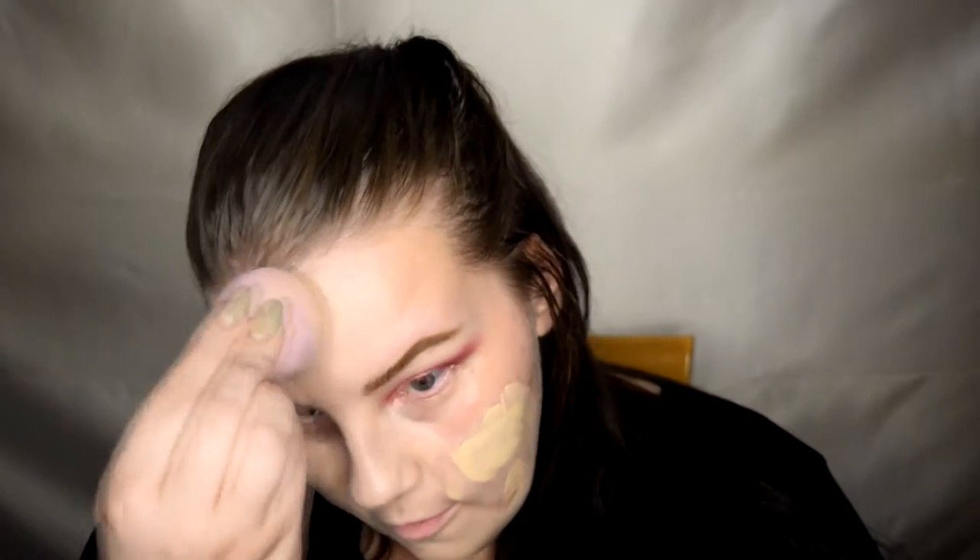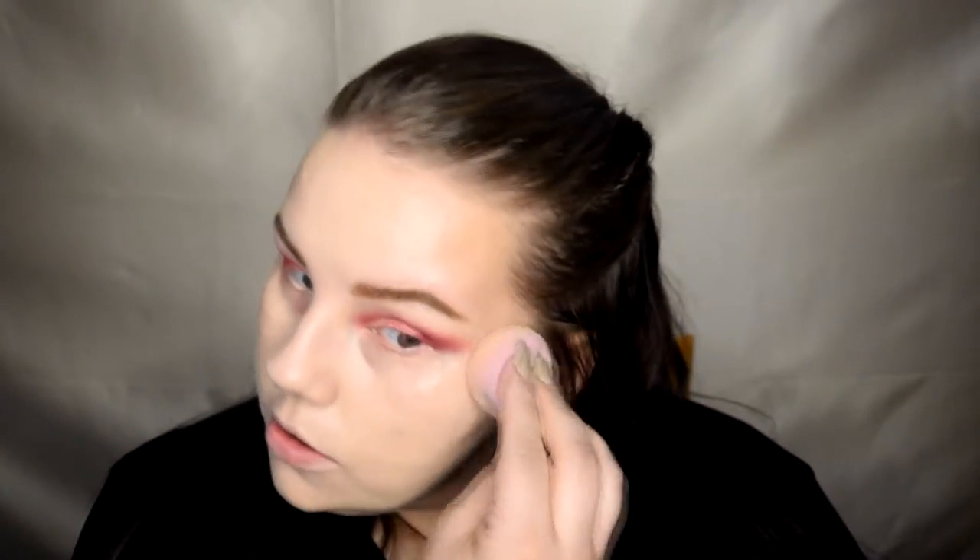I don't wanna get it on my eyebrows because I don't wanna redo them. Fun fact: I actually have blonde eyebrows — they are completely, well, basically non-existent. If I don't have anything on them, they might as well just not be there, because you can't see them. It's a curse — thanks, Dad, he gave me that one.